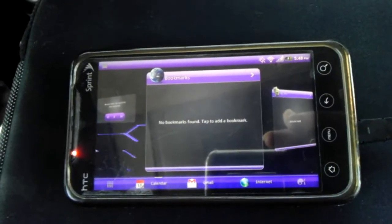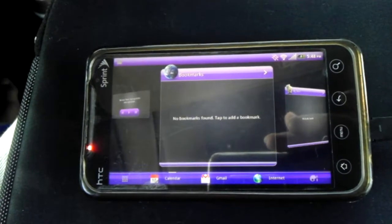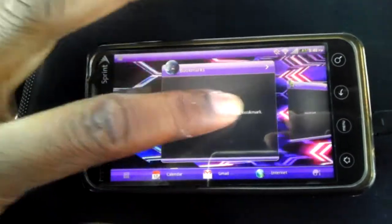Hey, what's up y'all? This is Shelto Adidas from StairDroid. It's back again with another review. Today I'm going to be reviewing the port of the Evo View to the Evo 4G.